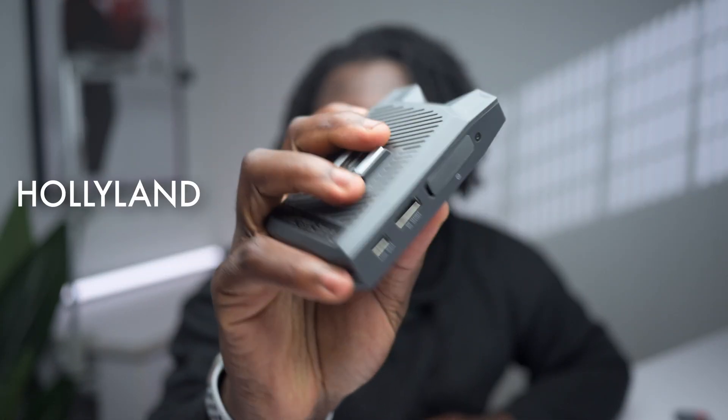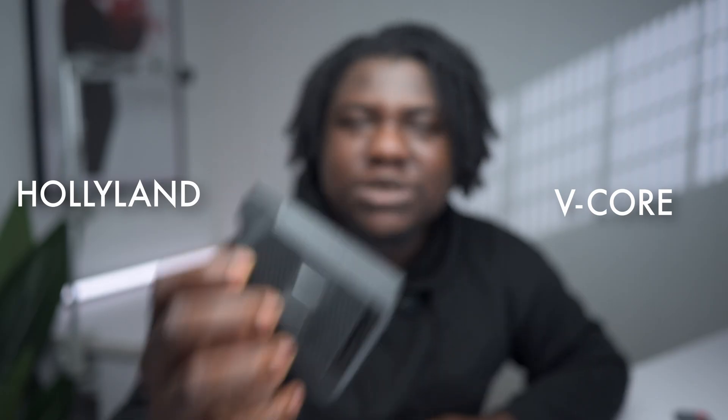This is the Hollyland V-Core, and essentially this device can turn your phone, iPad, laptop, or any other screen into an external monitor or external recorder. But we're not here to talk about the video features today. I'm going to talk about how you can use the V-Core as a wireless tethering tool. Hollyland developed a plugin that plugs into Capture One and allows you to wirelessly get photos during photo shoots from your camera to Capture One.